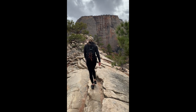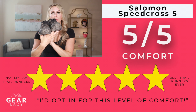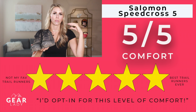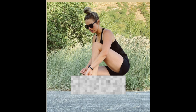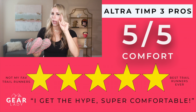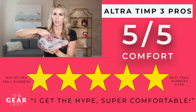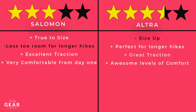Next, comfort. When I first got my Salomons I went hiking for a whole weekend having never worn them before, and from the very first hike they were incredibly comfortable with great support — no blisters, no rubbing or discomfort. Salomons get a five out of five for comfort. The Ultras were also very comfortable and definitely held up to the hype I had heard about them. Both shoes get five out of five for comfort.